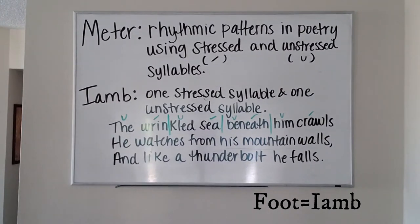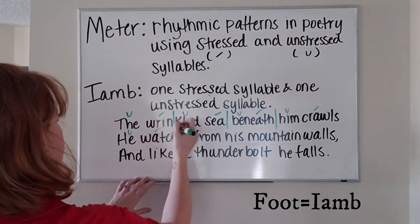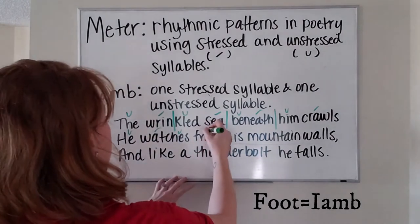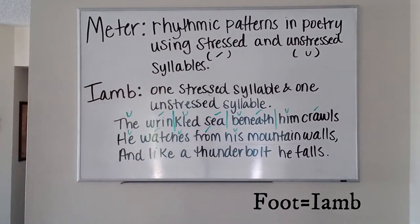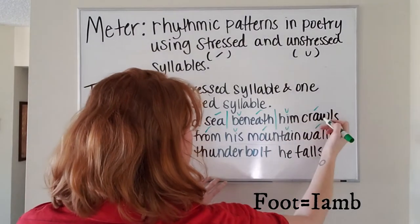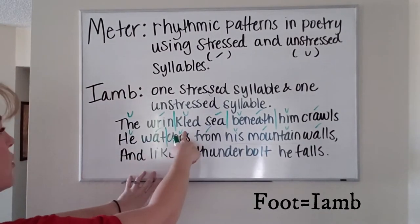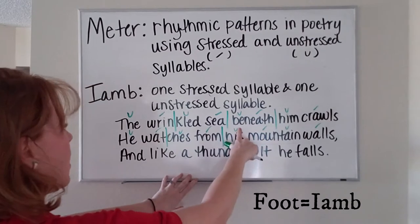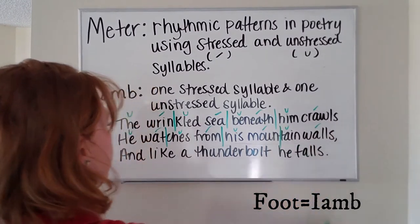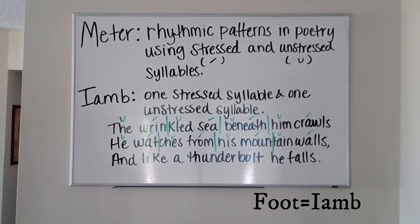Let's take a look at the next line: 'He walks, he watches, from his mountain walls.' Unstressed, stressed — one; unstressed, stressed — two; unstressed, stressed — three; unstressed, stressed — four. Our second line has the same amount of feet as the first, which means that we have a distinct meter in this poem.